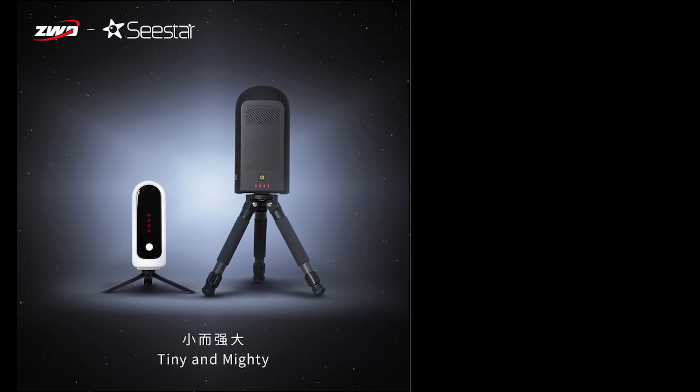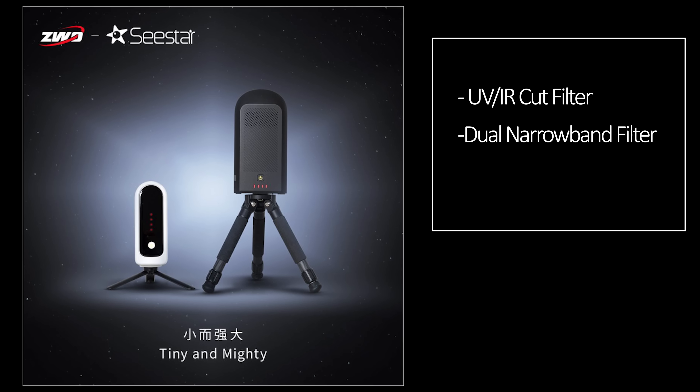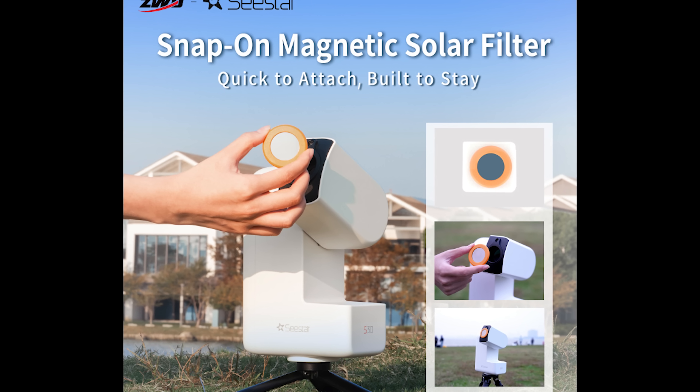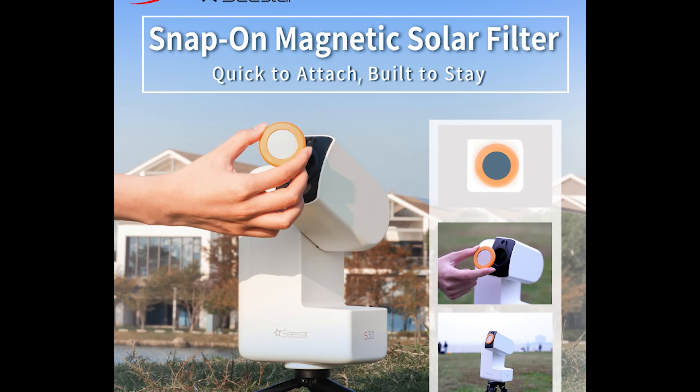The combination of a wider field of view and a vastly improved sensor will ultimately help maximize the color, detail, and richness of the stars throughout your image — all very welcome improvements from ZWO. The S30 comes with the same internal filters as the S50: a UV IR cut filter, a dual narrowband filter, and a dark filter. Additionally, the included external solar filter has been upgraded to a magnetic connection instead of a pressure fit, offering a more secure and safer method of imaging and viewing the sun.